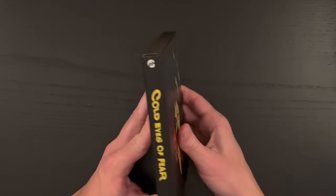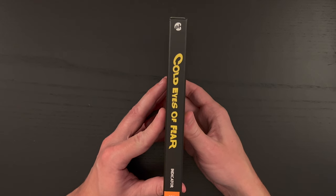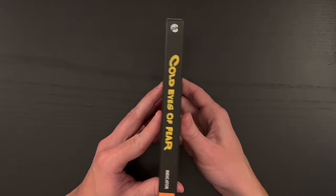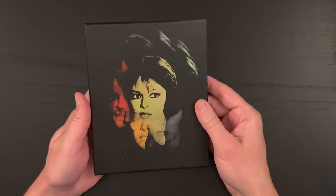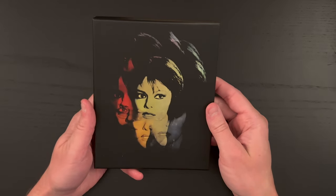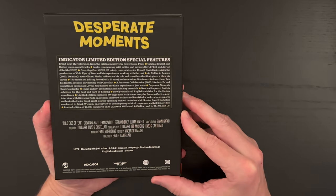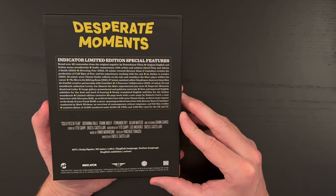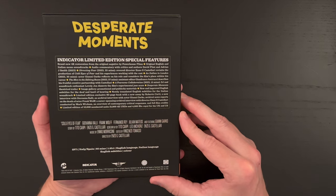This is quite thinned down from their previous rigid box set releases. You still get the rigid box, but they present it differently. Just beautiful artwork on the cover — really dig that. Here is the back if you want to read up on the special features. This is 4K, which is inherently region-free, so this should play on any 4K Blu-ray player. This is 1971 with a runtime of 92 minutes.